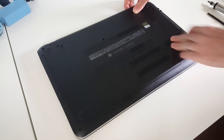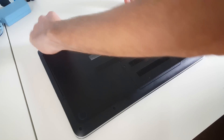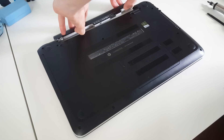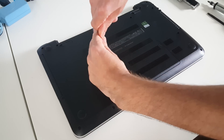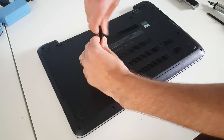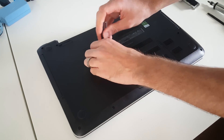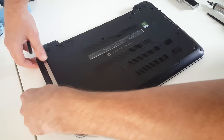So first of all we need to — this is switched over already, and by pushing this we can release the battery. Next up, this center screw here. Now all the screws in the base of this laptop are the same, so first of all the optical drive.